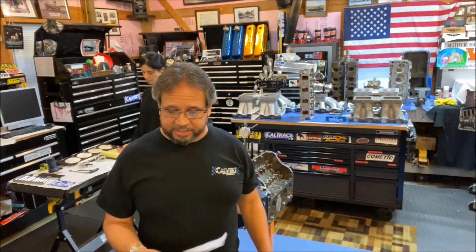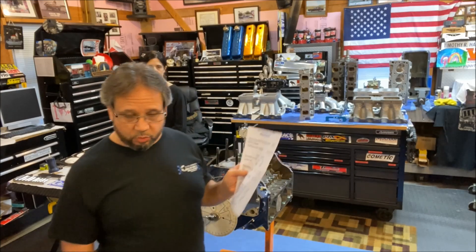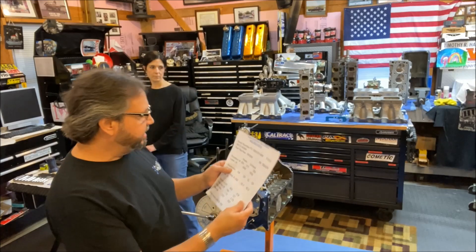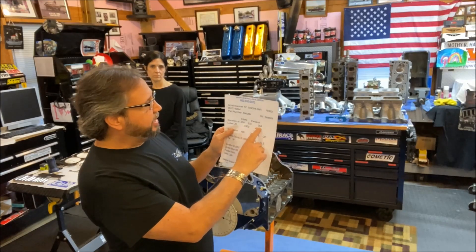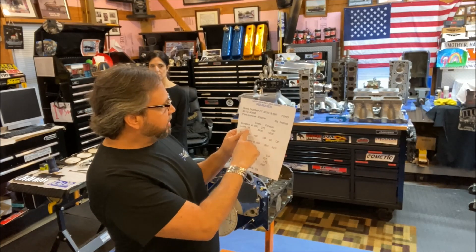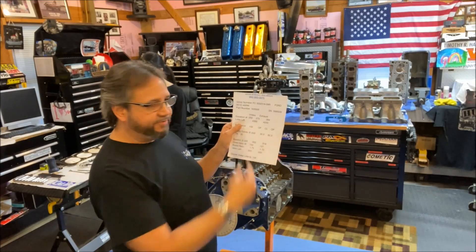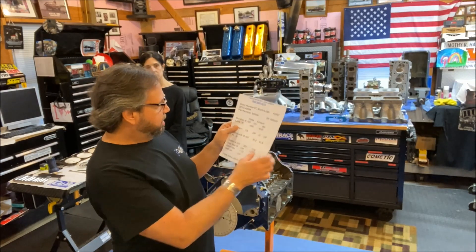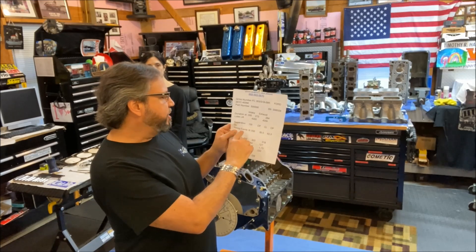When you go to choose a cam, for a Cleveland street cam you're not going to put a 270 degree cam in there — you build it according to your goal. In this case the intake duration is 273 at 50 thousandths, exhaust is 284 at 50 thousandths. The lobe lift is 430 thousandths — times the rocker ratio gives you 0.744 on the intake and 0.727 on the exhaust.